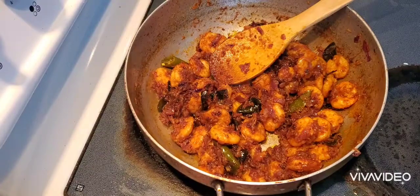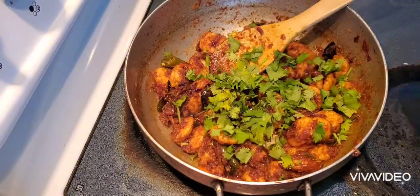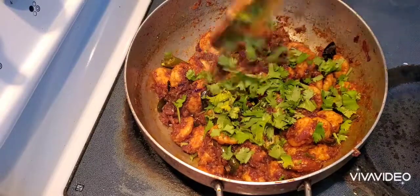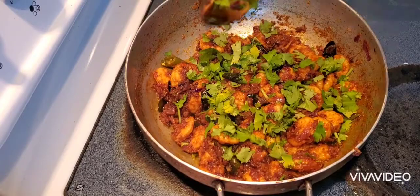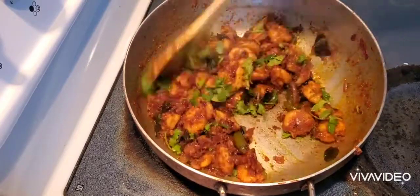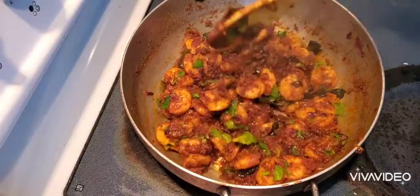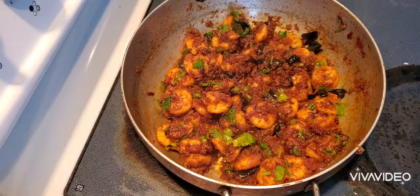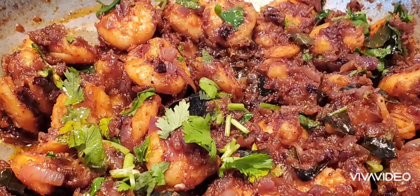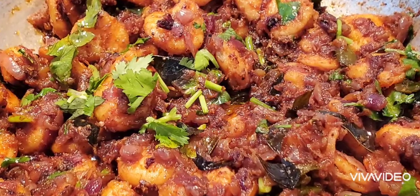You can see the prawns are now fully coated with all the spices. I'm adding a bunch of chopped coriander leaves, which gives a good flavor. The prawn roast is ready to serve — it goes very well with rice, rotis, and everything. Hope you will like it. Please don't forget to subscribe to my channel and share my videos.